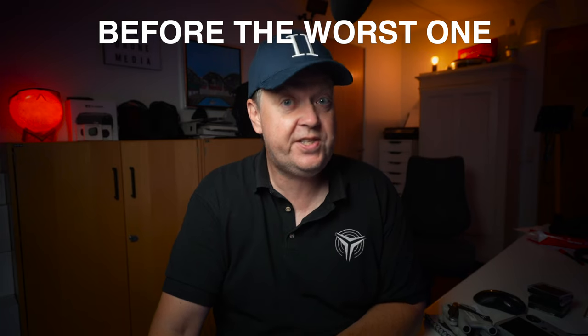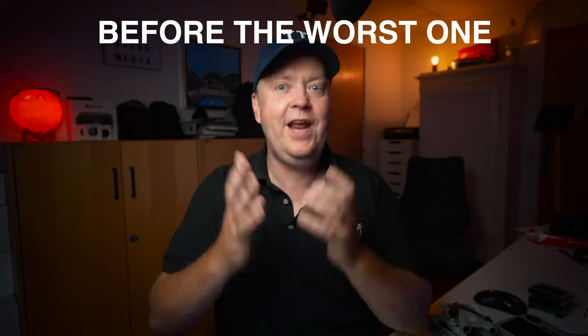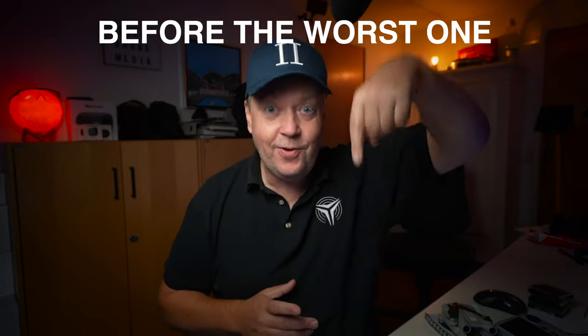Are there any other essential accessories that you would recommend picking up for your drone? Something that you couldn't live without when you're out flying? Let us know in the comments below.